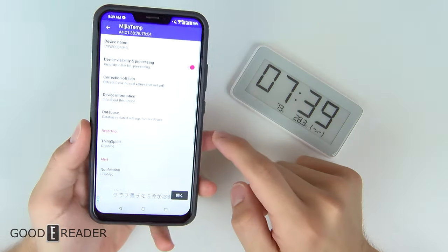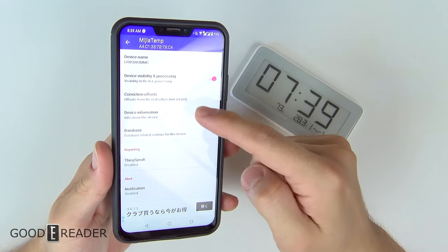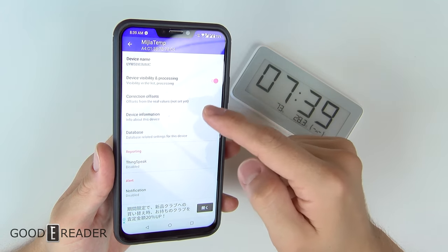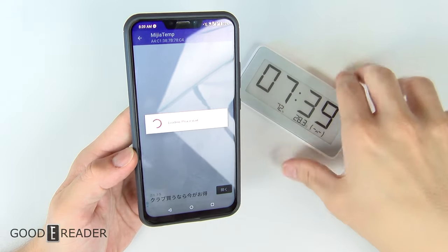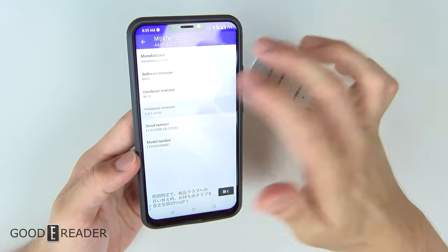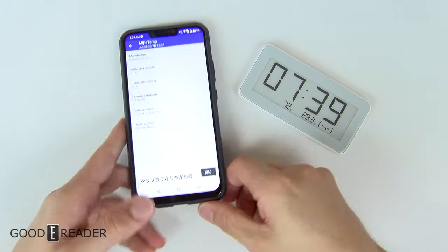If you click on the settings wheel, you do have a few more settings. You can set correction offsets, look at the device name, and hide visibility in the list for what you want it to show during live updates, as well as device information that tells you all about the device and firmware version. There's no way to really update it because it's just a passive device — it doesn't really need to be updated.